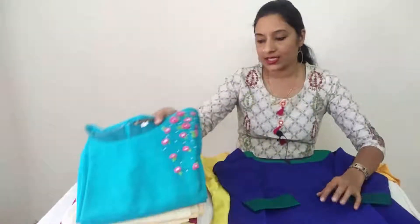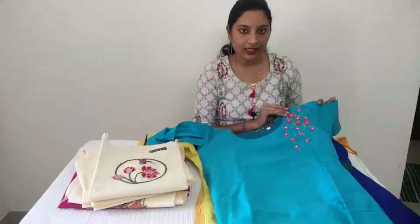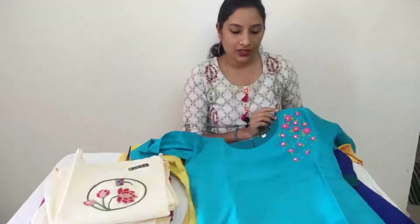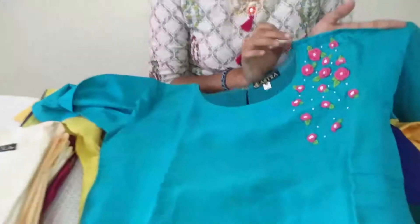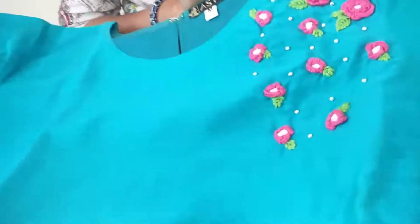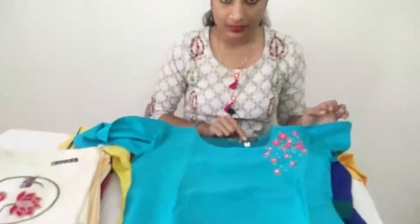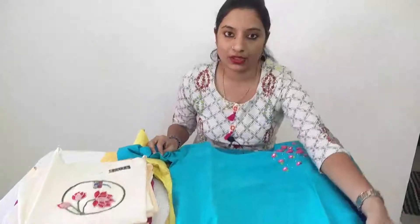Turquoise blue shade, hand embroidery work. Left shoulder work — simple and elegant floral embroidery with beads. Flower leaf design, medium size, simple daily wear use.